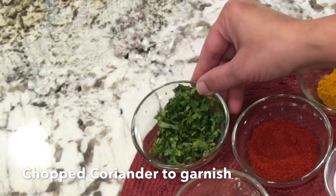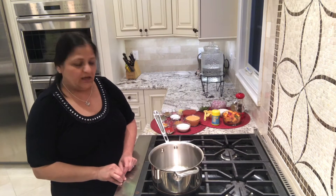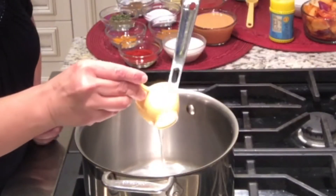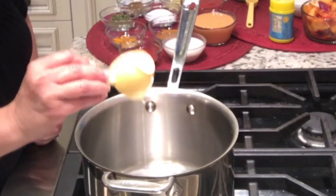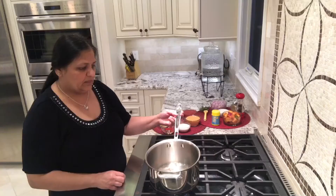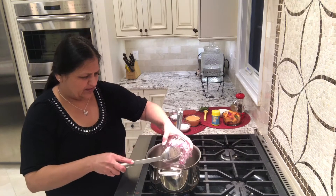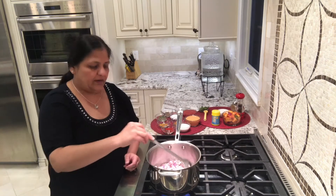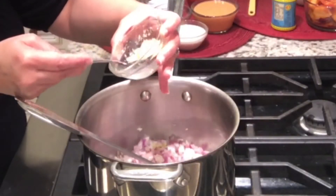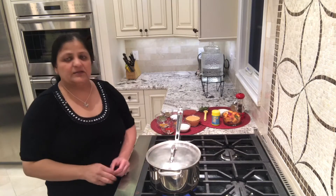And chopped coriander to garnish. I need more gravy for this paneer tikka masala. I took a large saucepan and will add about 1 quarter cup of oil and a teaspoon of cumin seeds. The cumin seeds already splattered. I will add the onions in it. Let the onions sauté for about 2 minutes, then add about 1 tablespoon of garlic ginger paste. Cover and let it cook for at least 5 to 10 minutes.